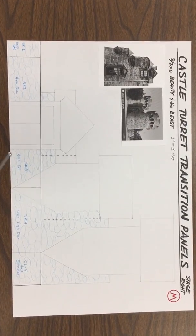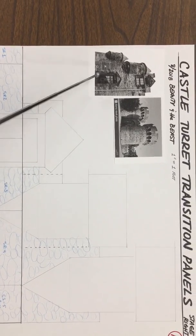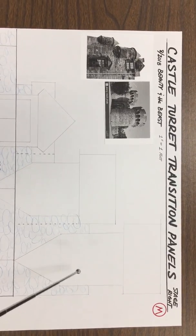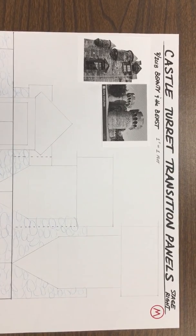We start off with a line drawing made of simple horizontal and perpendicular lines, but it can't stay like this. We have to take these reference images and draw in something that becomes our final line work — something that we can project, trace, and then paint in on the panels.